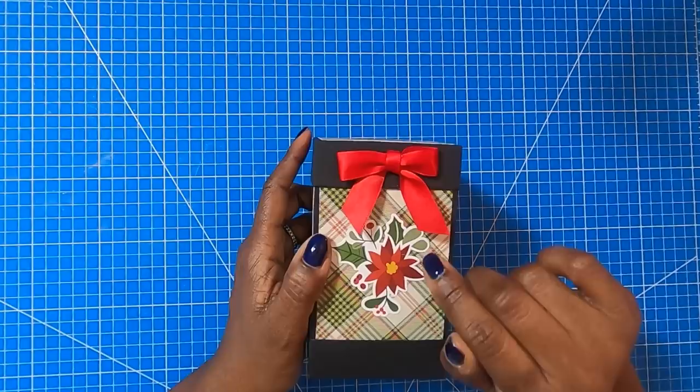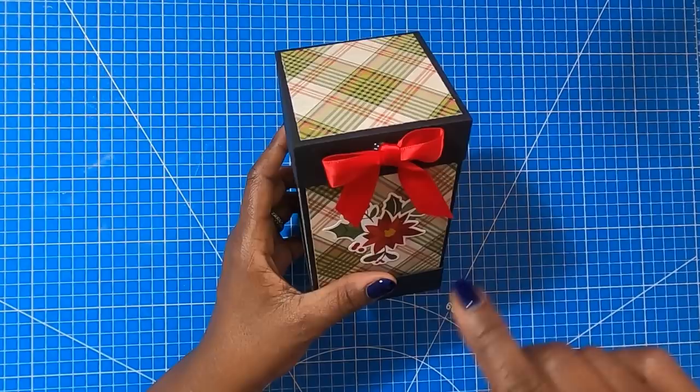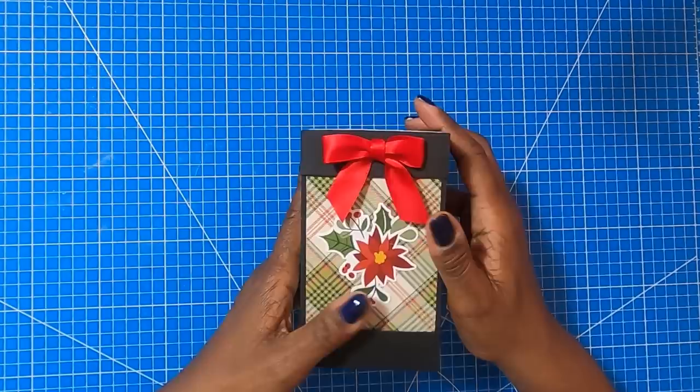When is a box not a box? Well, the answer to that riddle is when it's one that has a dual purpose. This is a box that you can fill and gift. But even more than that, once the gift is taken out, you have a gift within a gift. And I'm going to show you exactly what I mean.